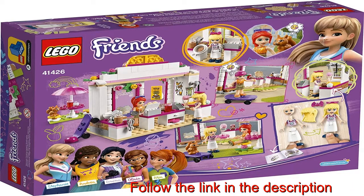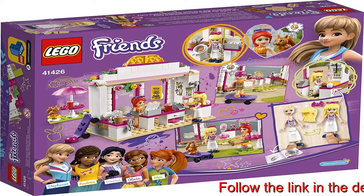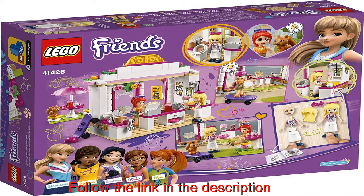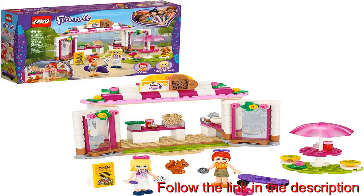Whet appetites for hours of creative fun food play with this Heartlake City Park Café 41426. Kids can play the server with a toy menu, prepare the toy food, or imagine being the customer enjoying a snack. This café playset comes with two mini-dolls,